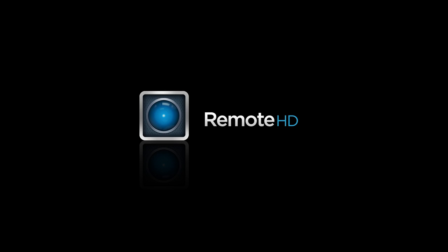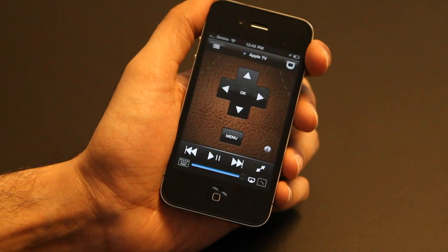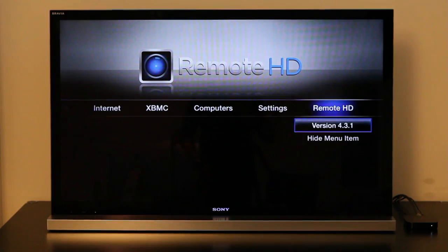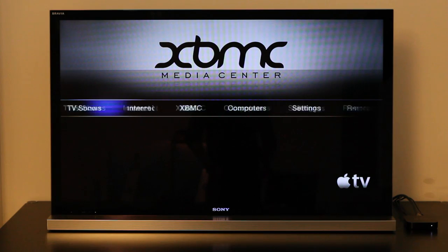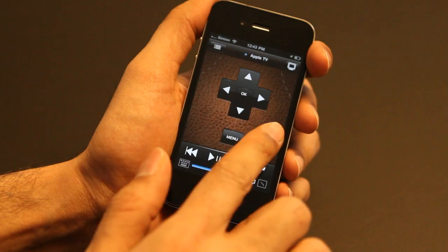A Remote HD plug-in for second generation Apple TV is here. Take control of your Apple TV like never before with Remote HD's dynamic gesture pad and effortless playback navigation.